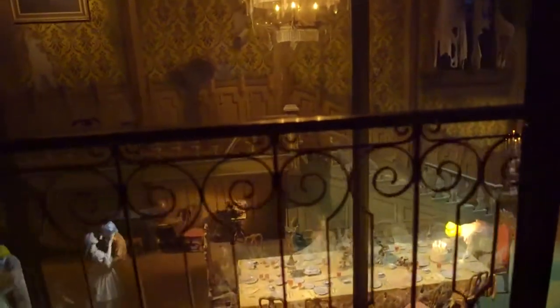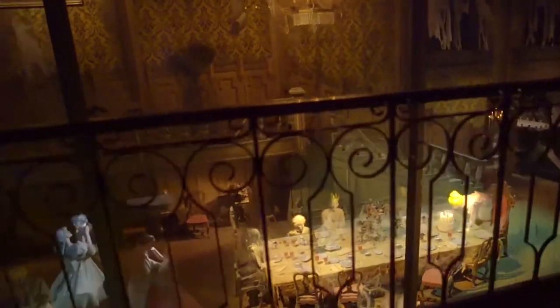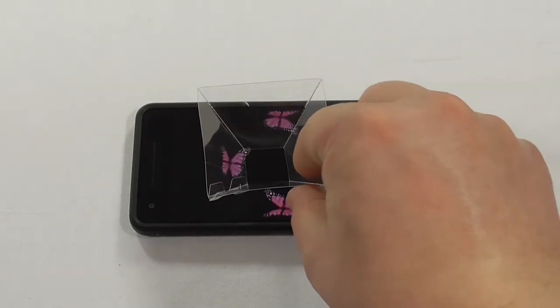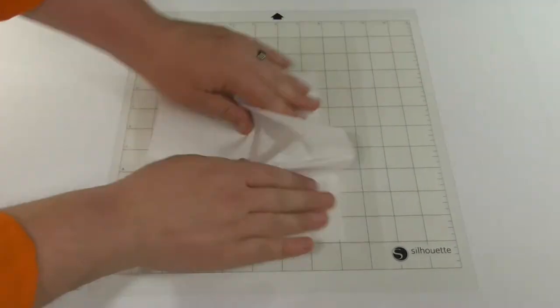All of these fake holograms involve reflecting light off of a semi-transparent material. We can replicate these Pepper's Ghost holograms. All we need is a smartphone and a pyramid hologram reflector. The reflector is made using a transparency sheet, an ancient teaching tool.